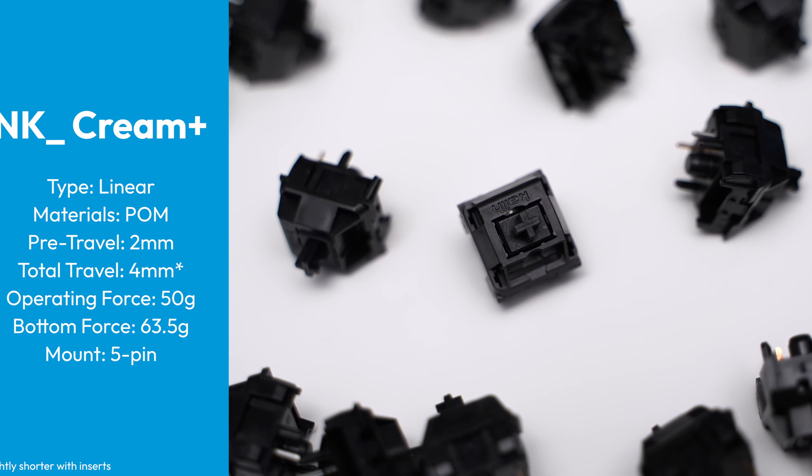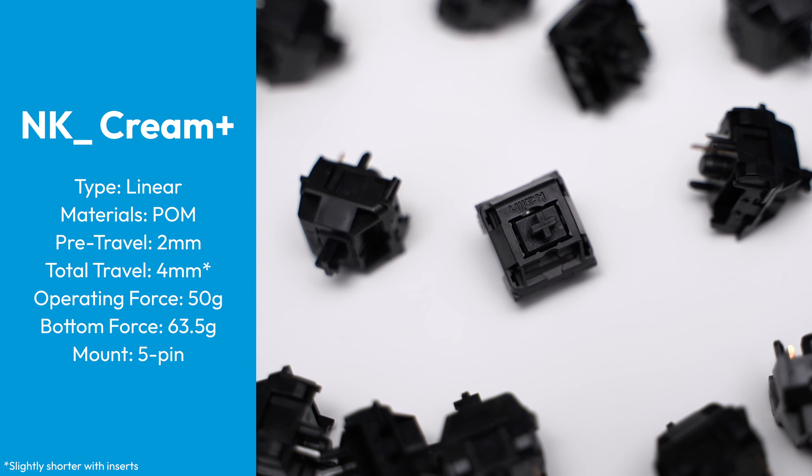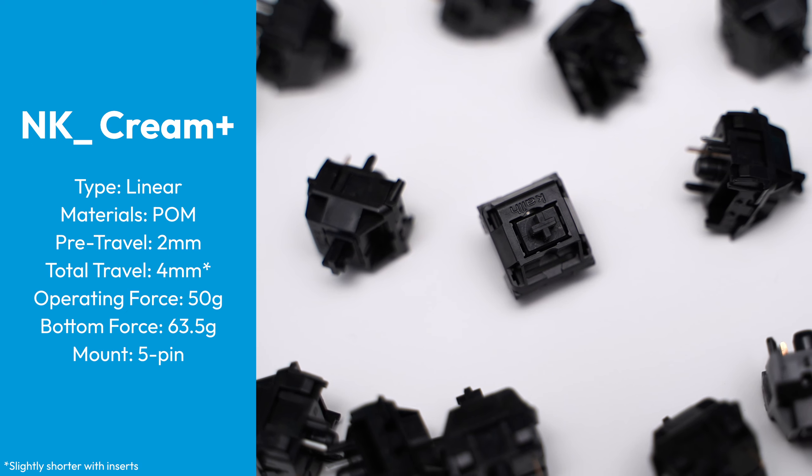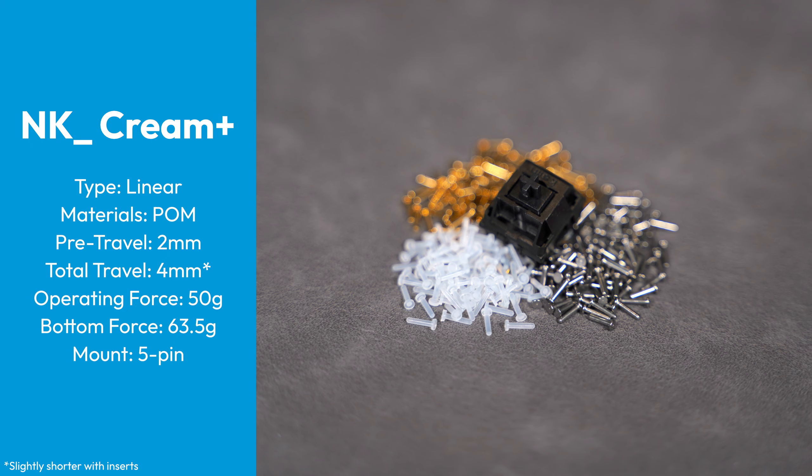As for the actual switch stats, the Cream Pluses are linear and completely made of POM. They have a total travel distance of 4mm, but it does get shortened slightly when you use an insert. The bottom out force is 63.5 grams, and the mounting style is 5 pin.